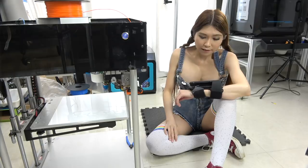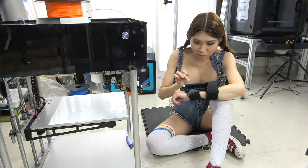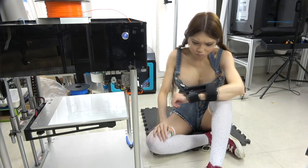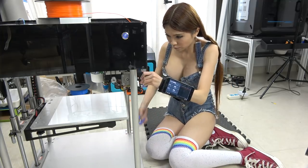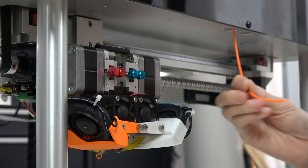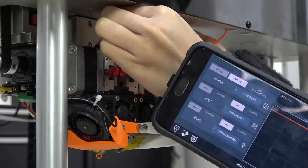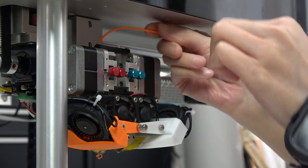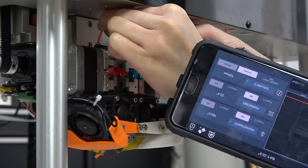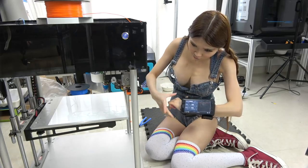Now I will load the filament. I'm going to set the temperature to 190. Let's feed in some filament. Okay, now it is coming out.